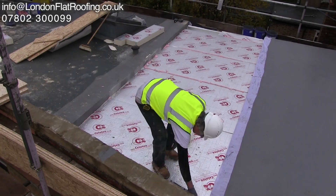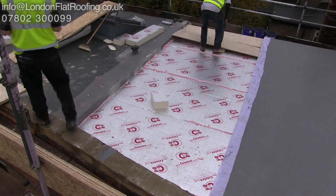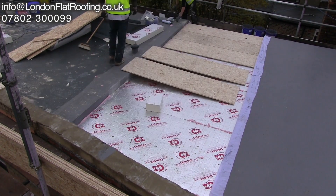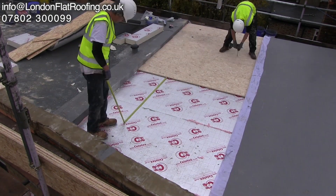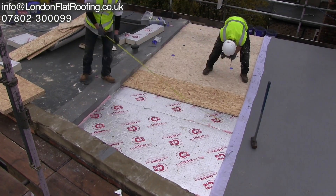This is an excellent example of a warm roof that we are just about to lay. We've already put the insulation down, which is already over the top of the vapor barrier. You can see that we're laying the tongue-and-grooved OSB over the top, and that's being fixed with thermally broken fixings.